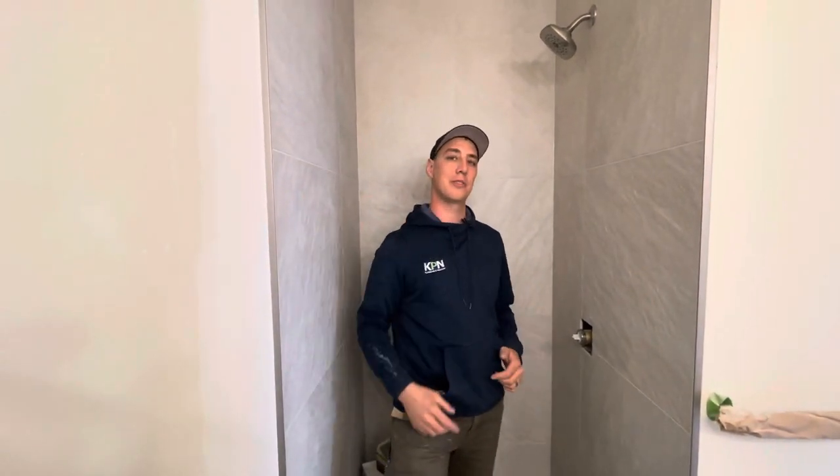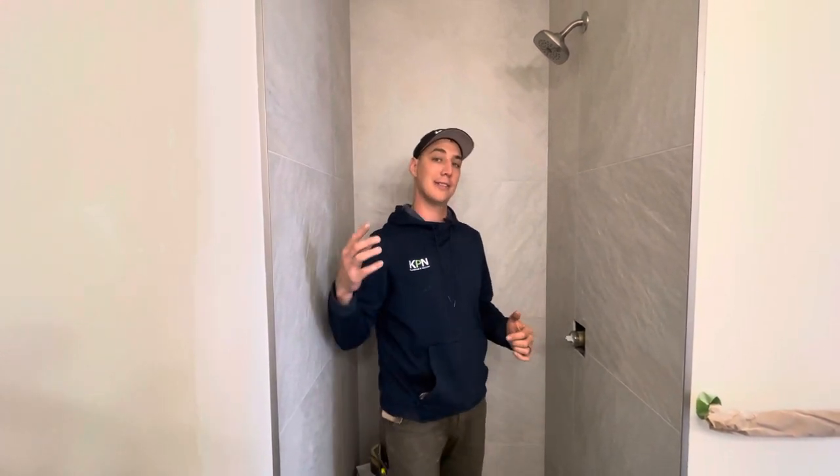Today we're going to be showing you how to install a Delta shower trim. My name is Karsten and this is the Plumbing Gurus, on-site edition.